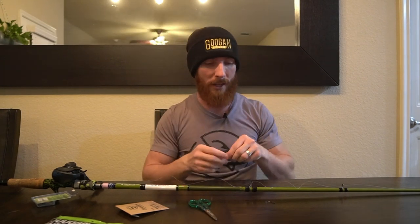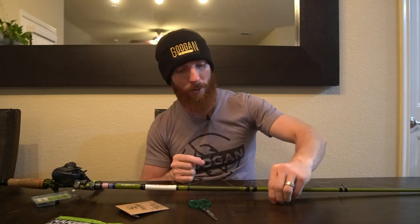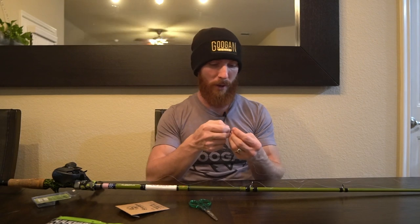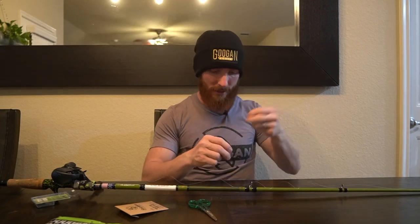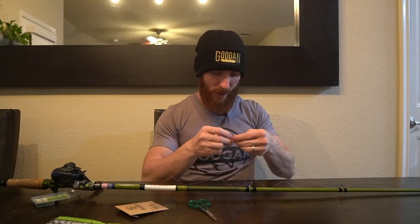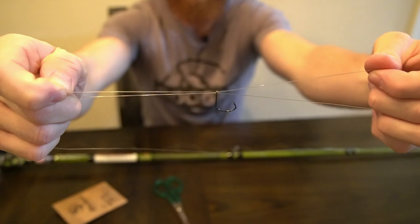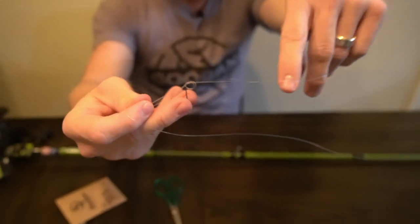First thing you're going to do is grab one of your hooks — the drop shot hook. You're going to need to tie a palomar knot, at least that's the way I do it. There are probably many ways to rig a drop shot. So you're going to put the line through the hook and then bring the line back through the hook to get your palomar knot started. The goal when tying the palomar knot on your drop shot is to leave a lot of excess line — much more than you would normally.